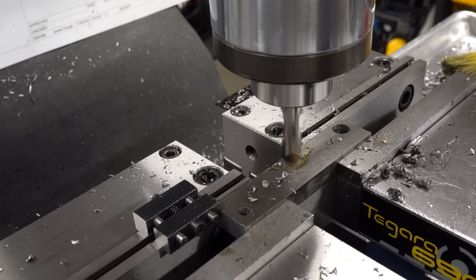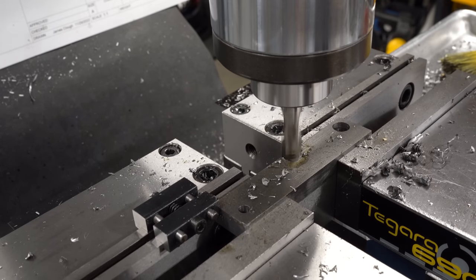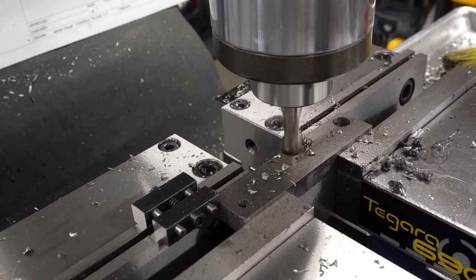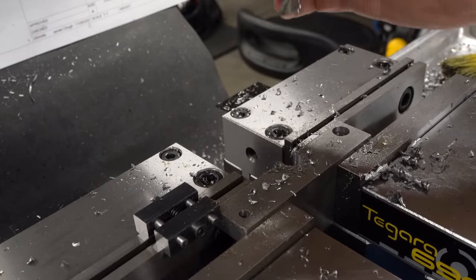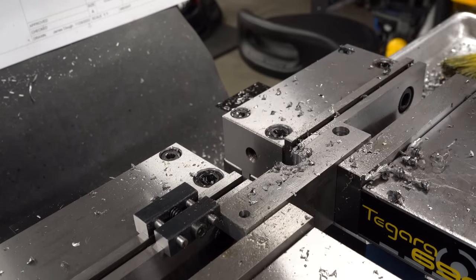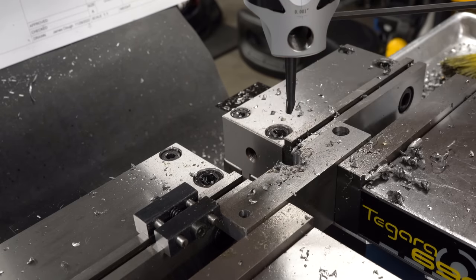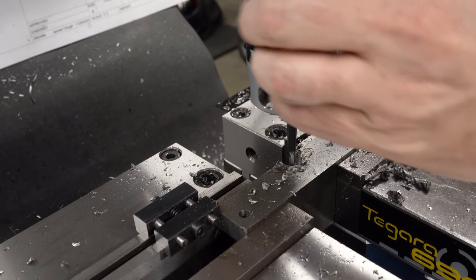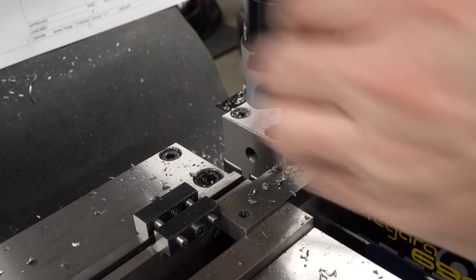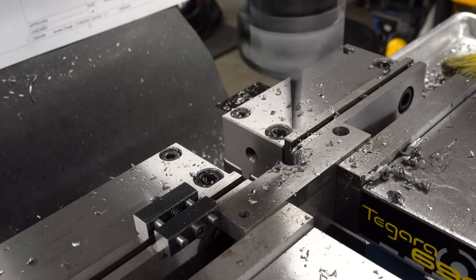With the half inch end mill it's a really interrupted cut because we're overlapping the edge even more, but the mill doesn't even seem to care - just pushing through nice and easy. This will bring the hole to a half inch. I have a 5/8 inch end mill so I could just plunge directly to 5/8, but I want to control the diameter precisely and not risk over-cutting it, so we'll use a Criterion-style boring head in the mill with a high-speed steel boring bar. I'll take a little whisper cut on the first pass and see how it behaves.